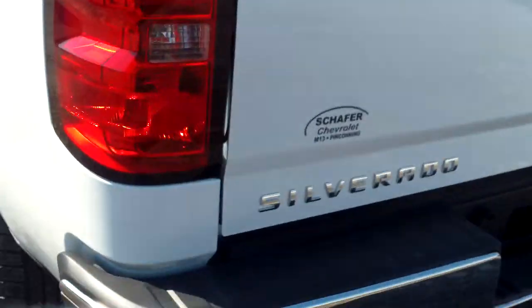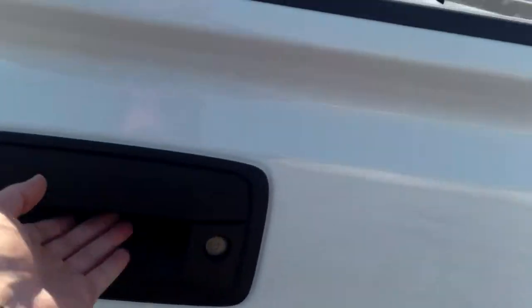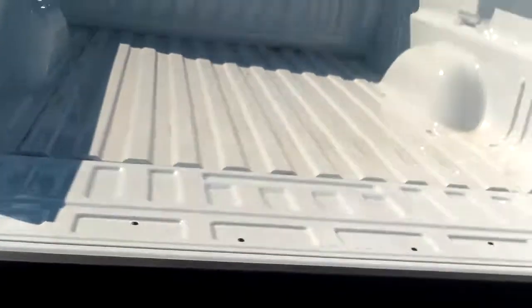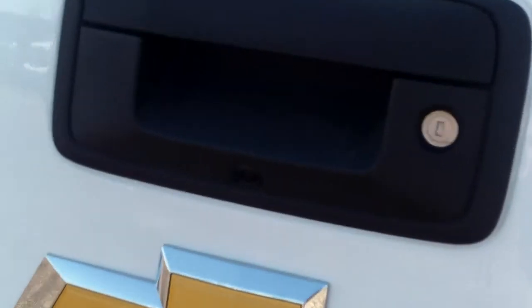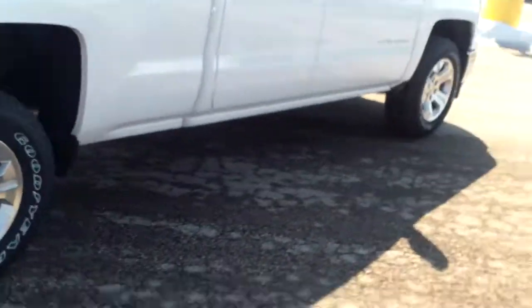We've got the step and the bumper back here, easy drop-down tailgate — let's take a look at that. That's simple, really cool stuff there. You've got your rear backup camera back there as well.